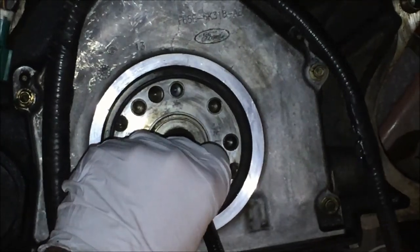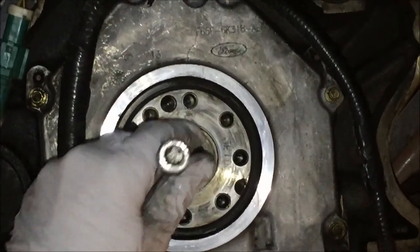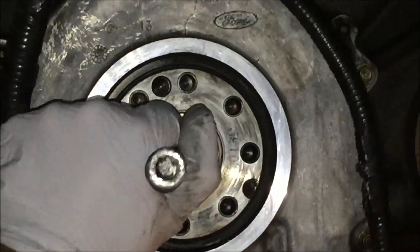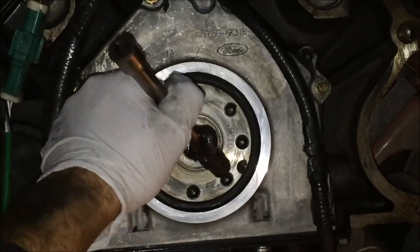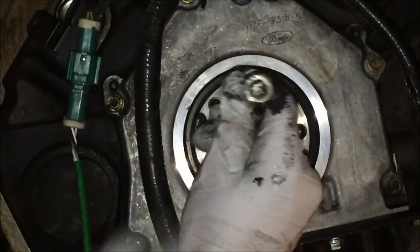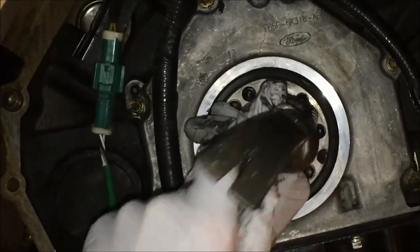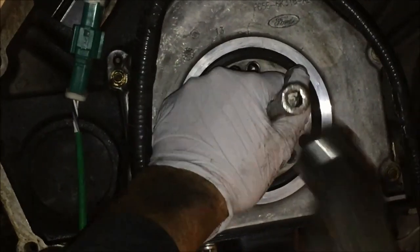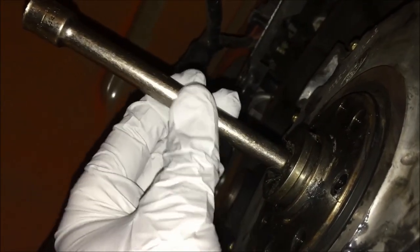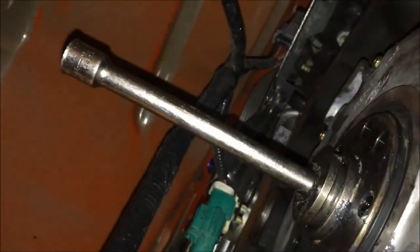Take that 10 millimeter socket attached to the extension and push it right into the back of the pilot bearing where all the grease is, then hit the back of that with a hammer. Some people say you can even stuff bread in there, and I've even used a wet rag in the past. We're using paper towels — just shove them in behind it and keep pounding. The key is to not use a small hammer; use a nice heavy weight, that's really the key. Just make sure the grease is packed in as far as possible so that as you pound it, it's pushing the back of the pilot bearing.